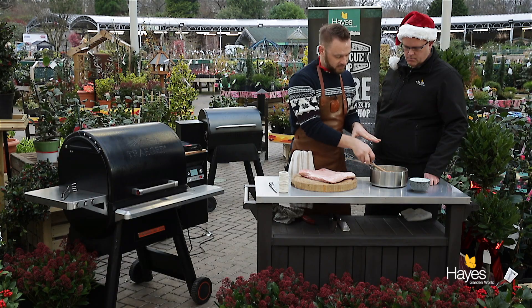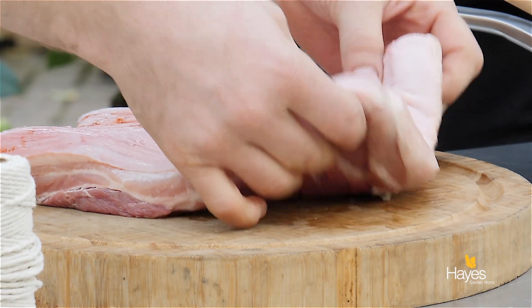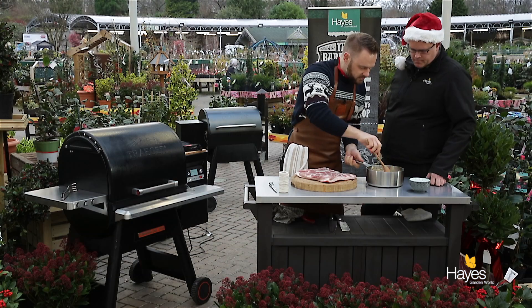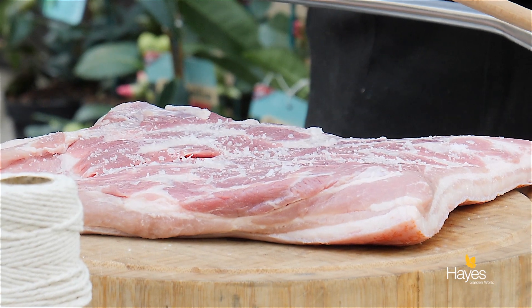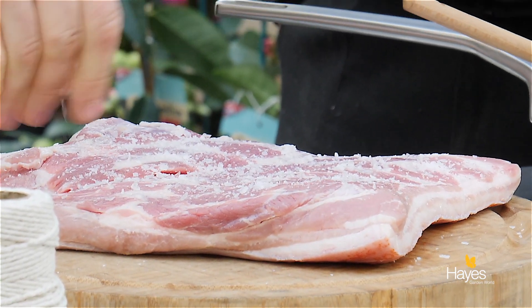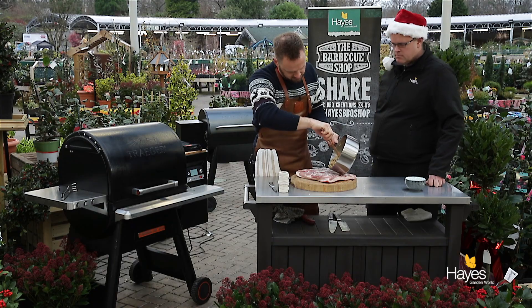So that's our filling for our porchetta. Over here we've got our piece of pork belly — the butcher's scored the skin, the rind nice and deeply for us, so that should turn into crackling really, really nicely. We're just going to season this a little bit on the inside. We're not going to add any pepper to this because we've got some really, really great flavours coming through from the stuffing.